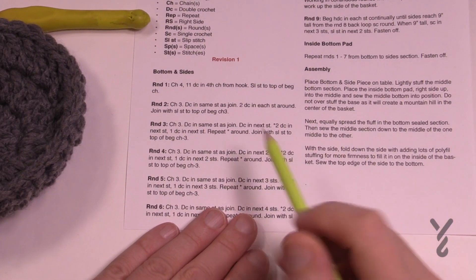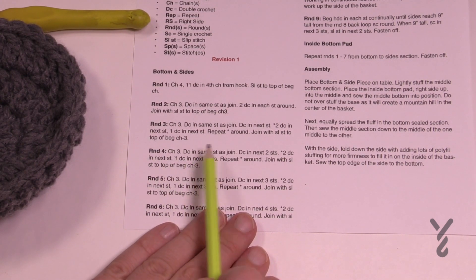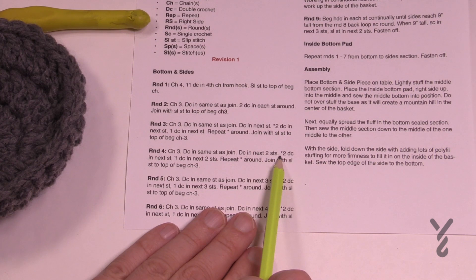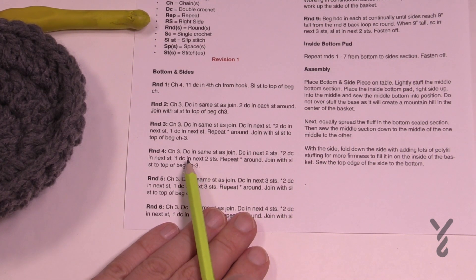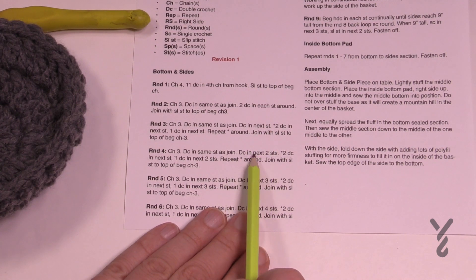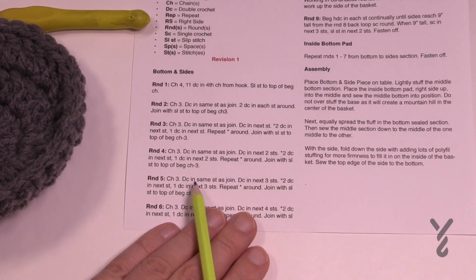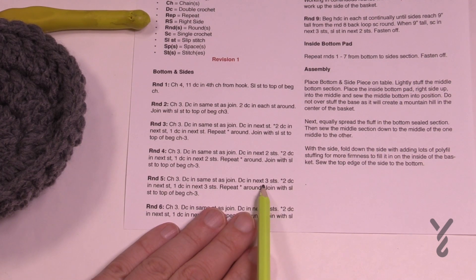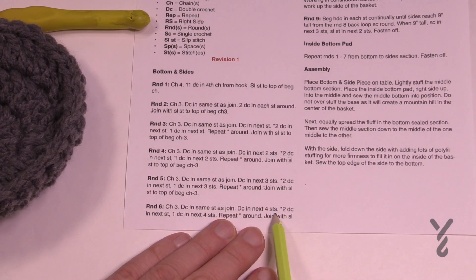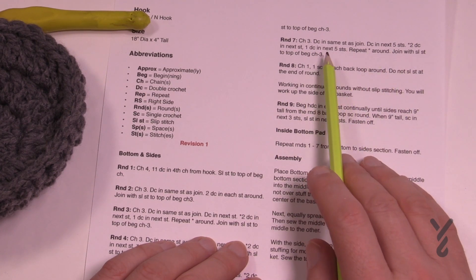For round four, chain three, double crochet in the same stitch, then double crochet in the next two stitches individually, then two double crochets in the next. Round five has three single double crochets between increases, round six has four, and round seven has five. So it incrementally grows out with each round — each round adds one more single double crochet between the increase points.